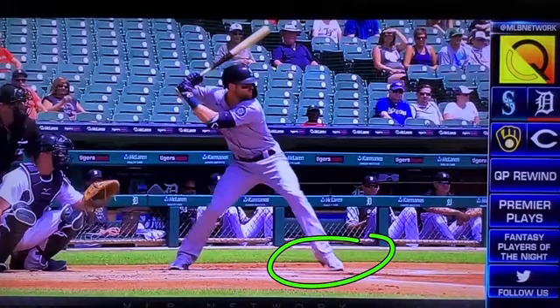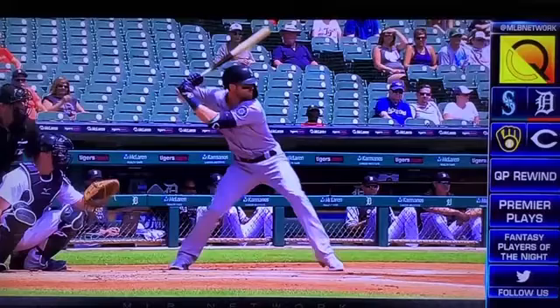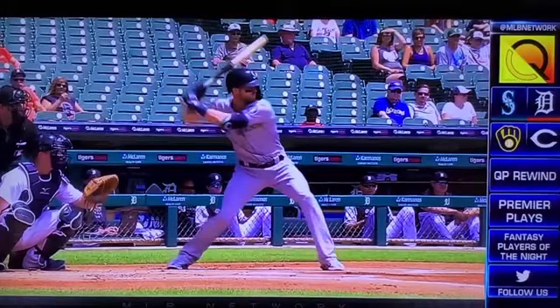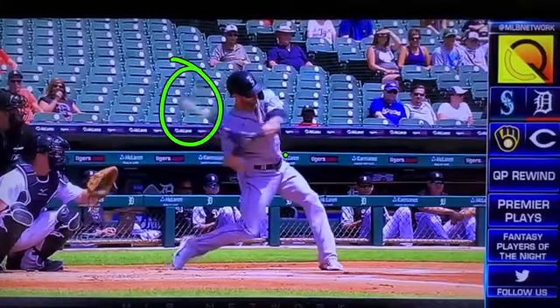Now as he gets to immediate preparation and he has his heel slammed down, watch the force going here instead of that back knee just spinning into immediate preparation. And look at how his hands are still all the way back. Now his front hip is going to be set as his pivot point as he rotates from right there.